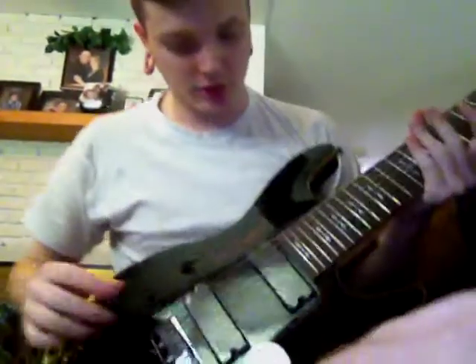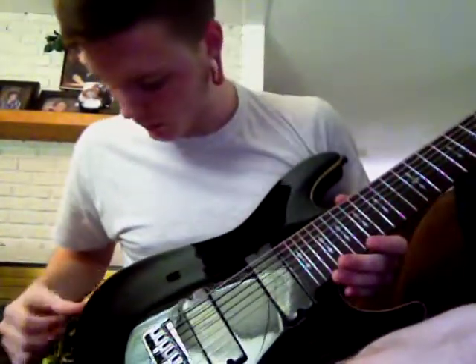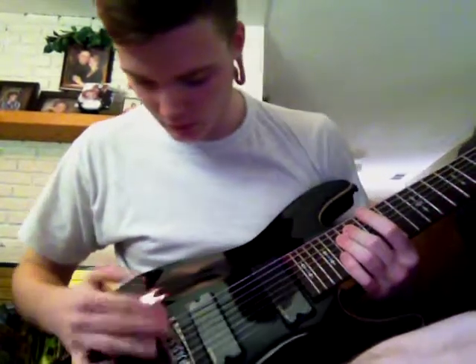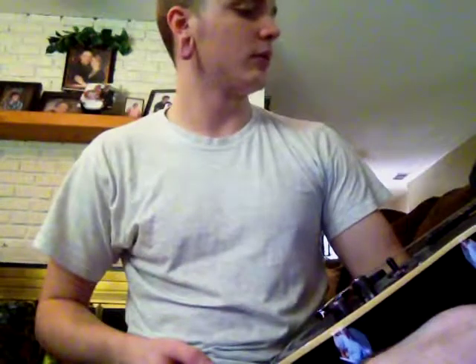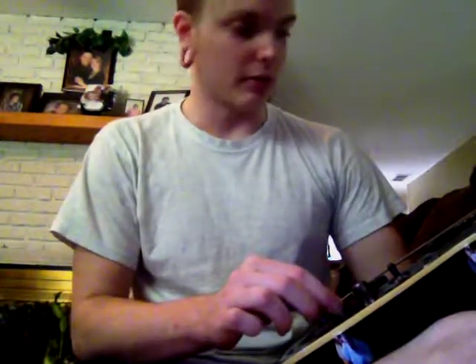I've been waiting for this package, just sitting at my doorstep. So I can get some better lighting. Alright, this is the Schecter Omen 8 in black, and it's got a nice little yellowish off-white trim around it. The neck is surprisingly thin. This wasn't a very expensive 8-string. I wanted an 8-string but I didn't want to pay an arm and a leg since I've never owned one, so I just figured I'd get a cheaper one to learn. But this looks like it's worth way more than $400. Wow, this is great.